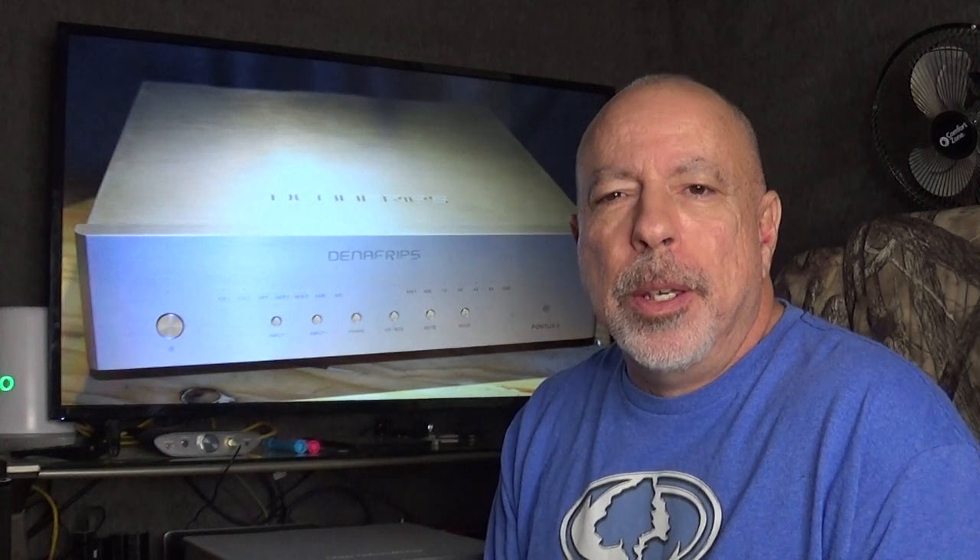Hi everyone, this is William from the Headphone Experience and I'm here tonight with my full review of the Denafrips Pontus 2 DAC. This is an R2R digital-to-analog converter, loaned to me by Vinshine Audio out of Singapore. It currently sells for 2,449 Singapore dollars, or $1,803.93 US dollars — the conversion is quite a bit lower in US dollars.